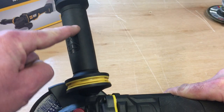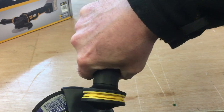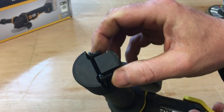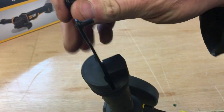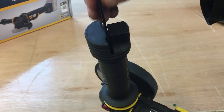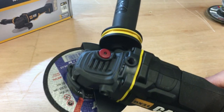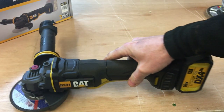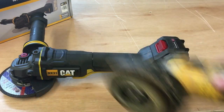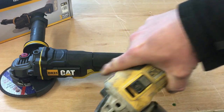Another thing I noticed straight away is the handle. This is an anti-vibration handle — you can feel the soft grip rubber. But it holds a neat secret: in the end of the handle there's grinder spanner storage. You notice the spanner for changing discs stores away neatly in there. That's huge for me — on the DeWalt there's nowhere on the grinder to store the key. When you can't get a disc off, you're either hitting it against the side or going to the toolbox to find the spanner. That's a plus point for the CAT grinder.